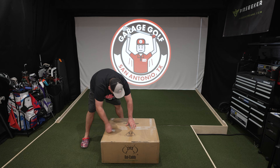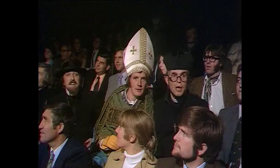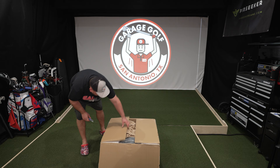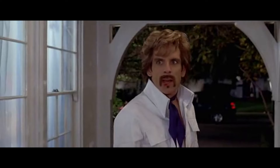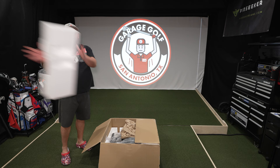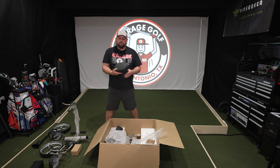I literally just got this in and couldn't wait to unbox it — came straight in here to show you what's in the box. Let's put this away before I cut myself. Nobody makes me bleed my own blood — we'll see what that goes to in a minute.